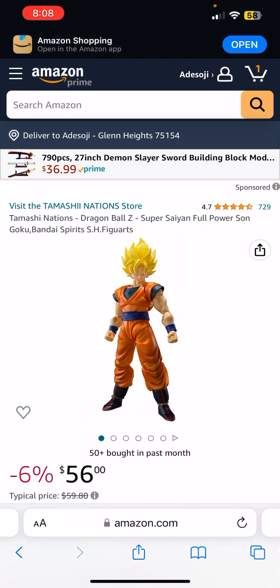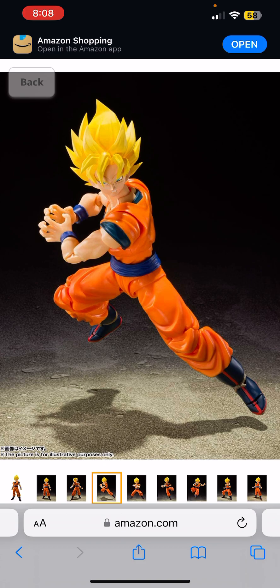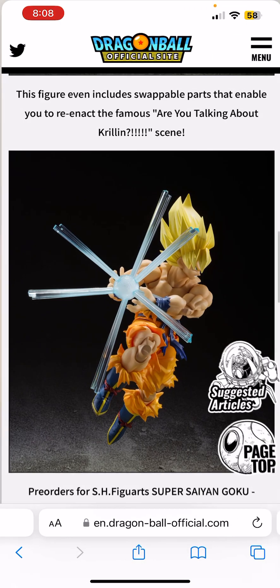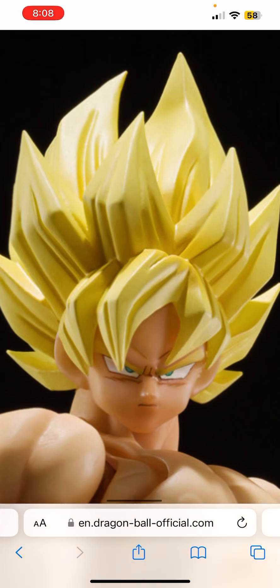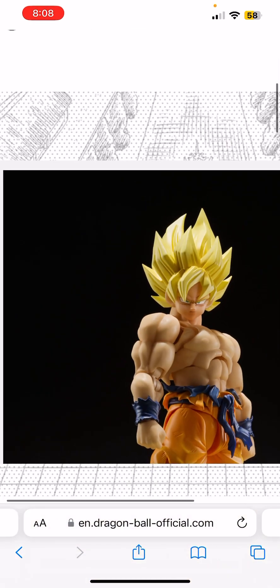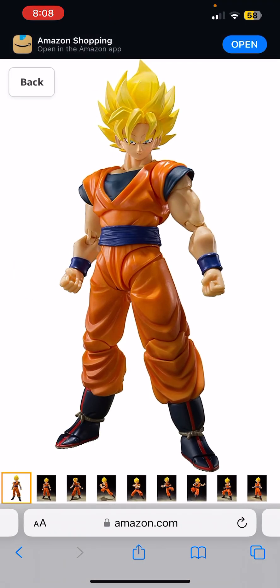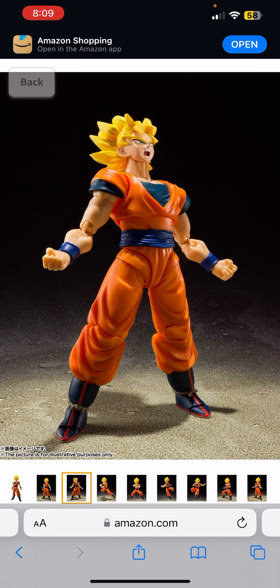Let's compare it to one last figure — the Full Power Super Saiyan Goku. Look at the face on that one — it looks kind of trash compared to this beauty. The new one reminds me of the manga and it's so beautiful. I've just been hyping this up. These are just pictures since I don't have the actual S.H. Figuarts in hand.